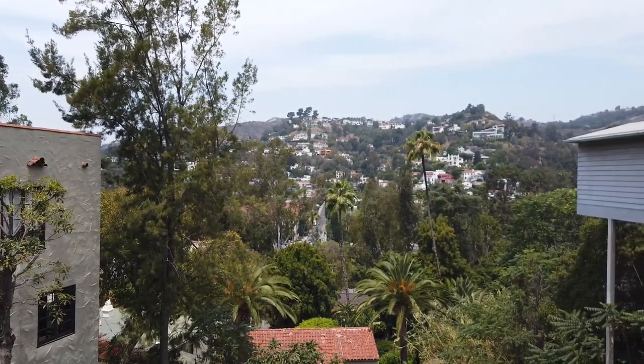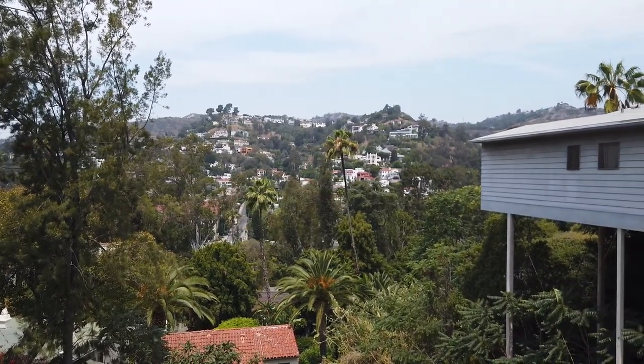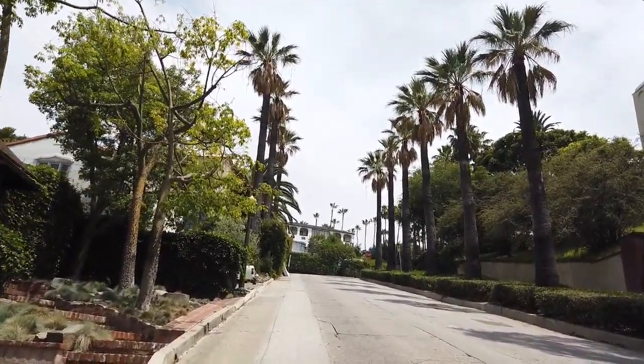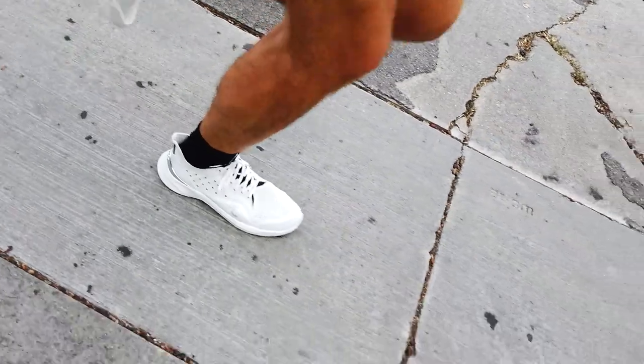I'm up here in the Hollywood Hills. Decided to come up here and test these out — some nice views, nice open spaces. Initially on foot, they actually feel pretty good considering I've never put them on before and this is my first time running in them. They're rubbing a little bit on my ankle with the space fabric, but overall they're nice. I don't necessarily feel a whole lot of spring out of them like I would like to, but we're going to keep going and see if they feel better with more distance. Maybe a little speed trial as well.